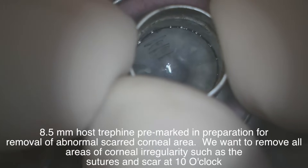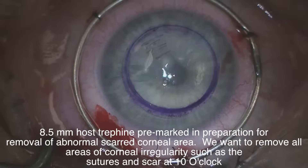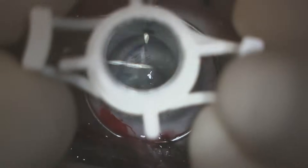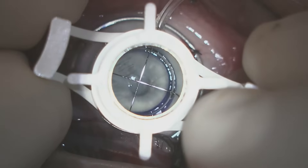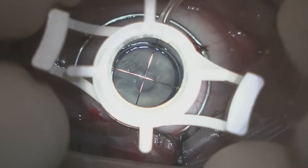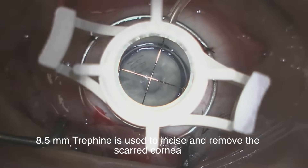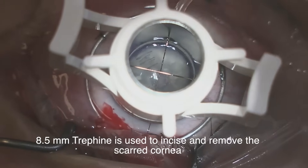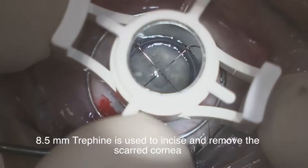We then place an 8.5 millimeter mark on the cornea to identify where we're going to remove the scar tissue, and we prepare an 8.5 millimeter donor. A trephine is used to create the 8.5 millimeter bed that will be removed.